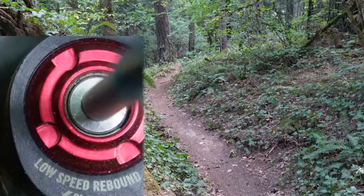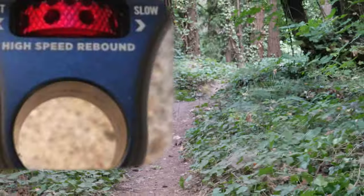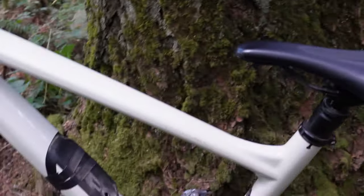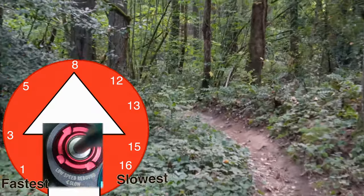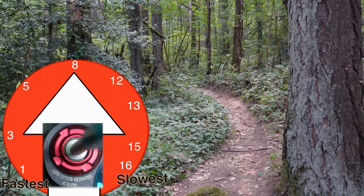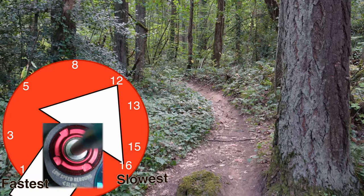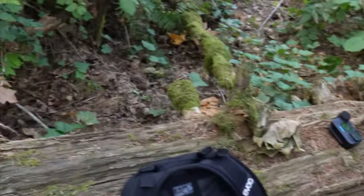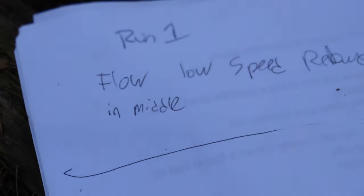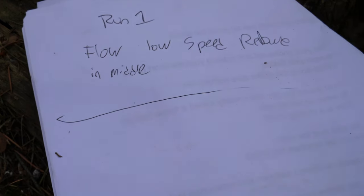Whenever you see low-speed on the dials, just think flow trails. The lower section of this trail has some high-speed impacts — we'll be setting the high-speed rebound and compression on that section. Do not touch the blue one until we get the red one dialed first. The first couple of runs are going to be on the flow section, and we're only going to touch the three-millimeter Allen key. We're starting off dead in the middle and I'm going to progressively turn it slower until it feels too slow. Go slow on the rebound — you're less likely to eat crap. We've got base camp set up, backpack off, and we've got some paper. Run one, flow, low-speed rebound is in the middle. I'm going to write down a note after each run.